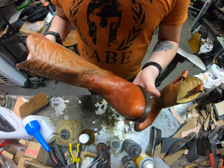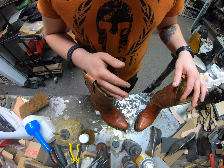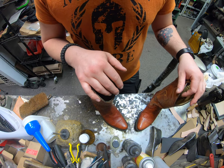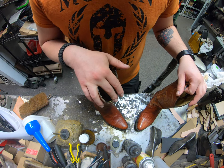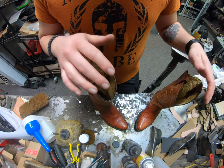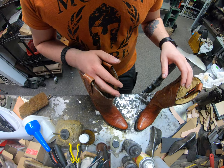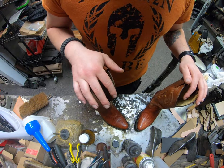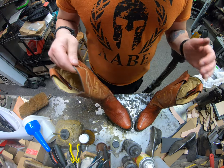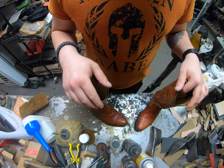Thank you for watching — I hope you enjoyed the video. If you have any questions or comments leave them down below. If you want us to work on a pair of shoes or boots, you're welcome to come by in person or drop them off. If you're out of town or out of state from Denver, feel free to ship them to us — go to cobblersplus.com and follow the instructions under the mail-in order section. Please subscribe — I'll be making more videos with different types of exotic leathers, different techniques, resoling, reheeling, and other types of repairs.